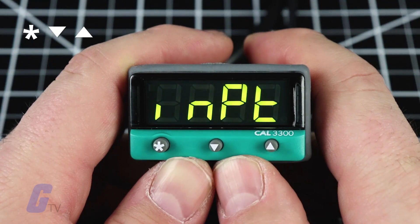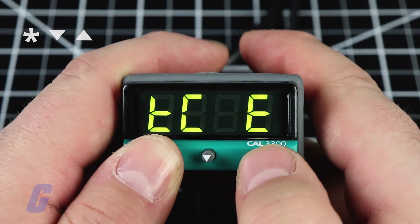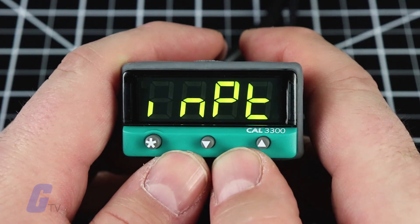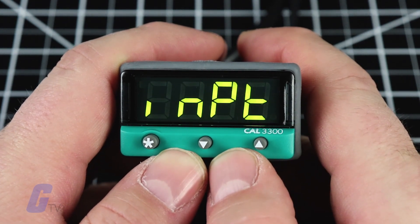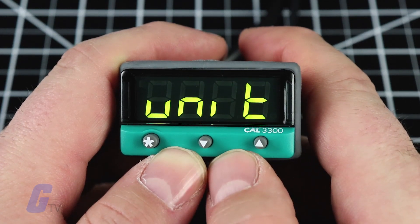To begin the initial factory setup, select the input sensor by pressing and holding the star or asterisk-shaped button, and use the up and down arrow buttons to scroll through the sensor selection list until the correct sensor is displayed.